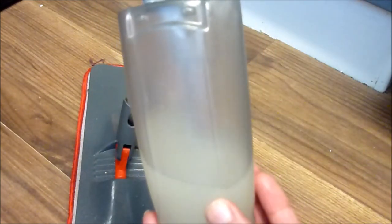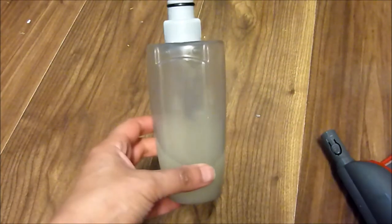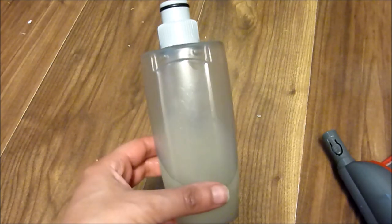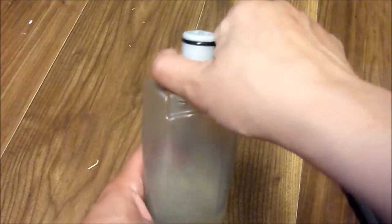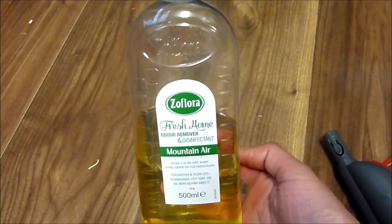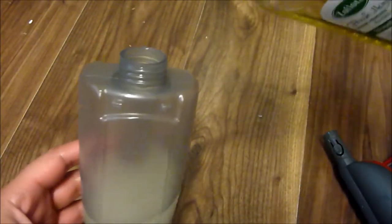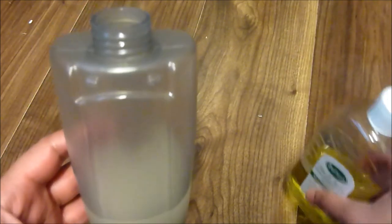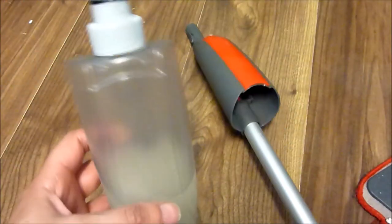To use, just fill the canister with warm water — not boiling or hot water, make sure it cools down first. You can add essential oils or floor cleaner as you normally would — just use something suitable for floors. I like to use Surfloor Mountain Air, as it has a beautiful aroma, leaves the floor clean and shiny, and the room smelling fresh. Once filled, just snap the bottle back onto the mop handle.